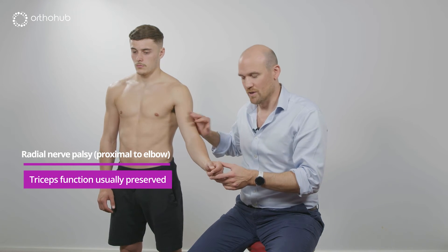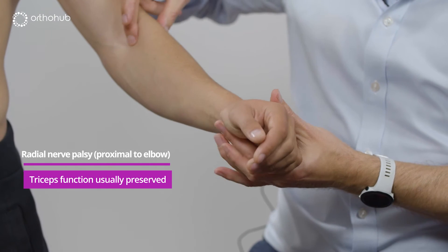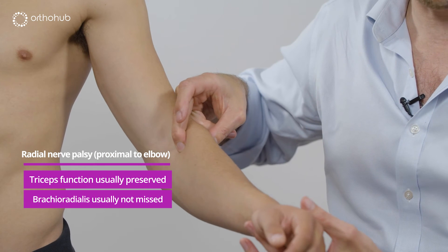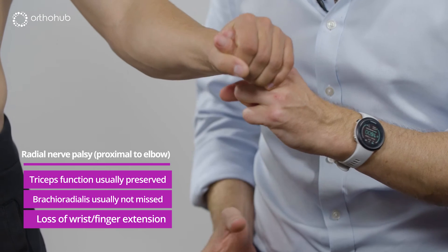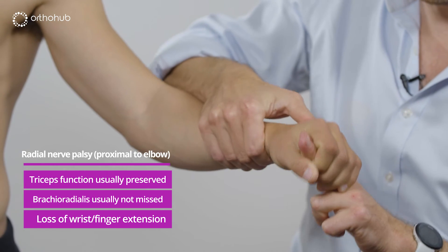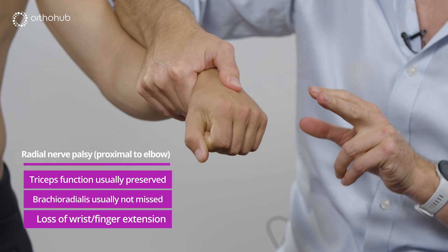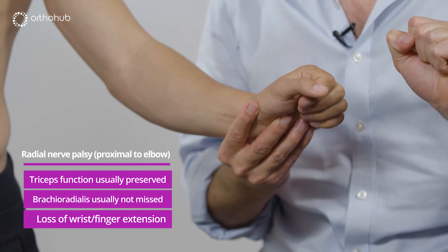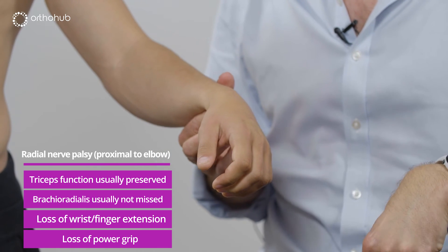What we lose with a radial nerve palsy is extension of the wrist and extension of the fingers. We don't often miss brachioradialis because we have very strong elbow flexors. But we do notice the loss of wrist extension. When Louis grips my fingers, the first thing he does is stabilise the wrist in neutral or even slight extension — and I can't escape from that grip. But if I put his hand in the wrist drop position and ask him to grip, he is very much weaker, because he doesn't have that ability to put all the flexors at mechanical advantage to get the best grip strength. You want a stable, extended wrist for a strong grip, and with radial nerve palsy that is lost.